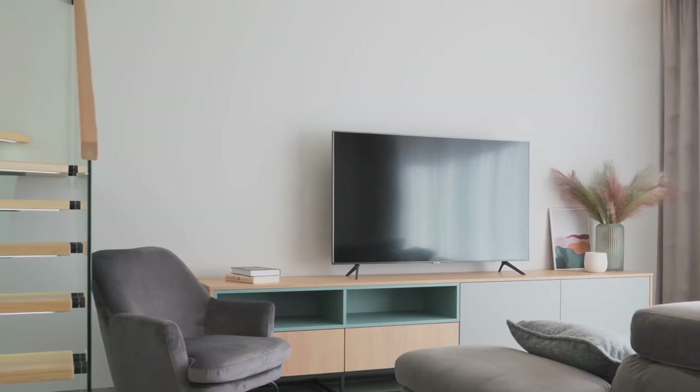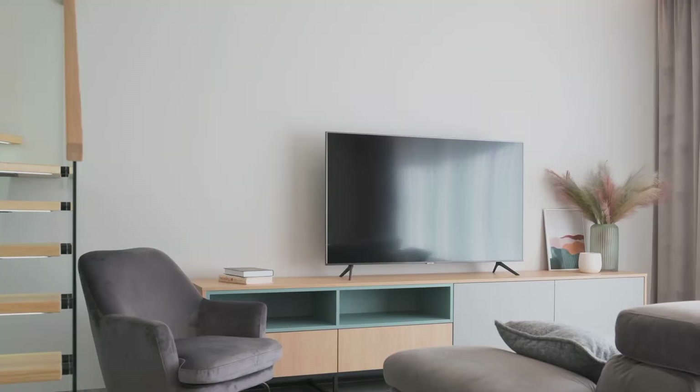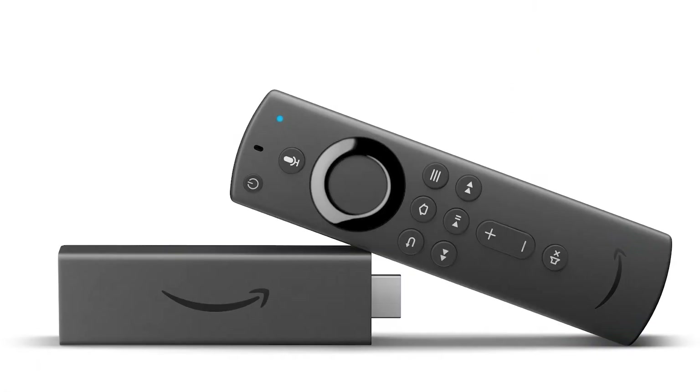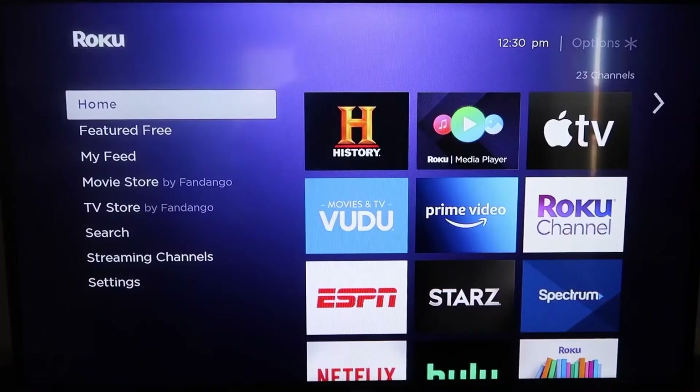The way I'm going to show you involves two simple devices. The first one is a Roku device, and the other one is an Amazon Fire Stick. Let's go ahead and dive into this, and I'll give you the step-by-step instructions — starting with the Roku device first, then the Amazon Fire Stick.